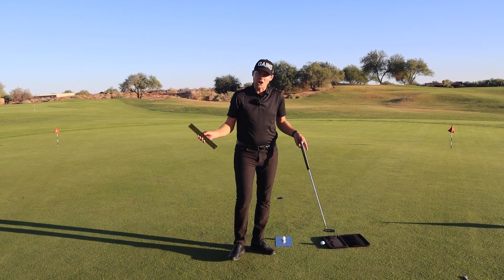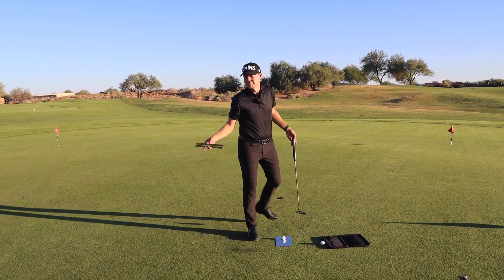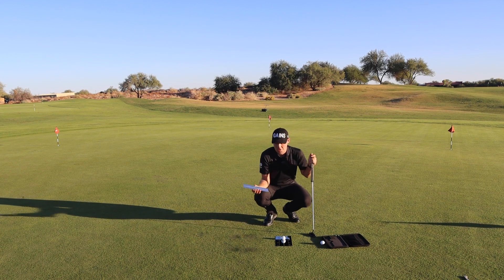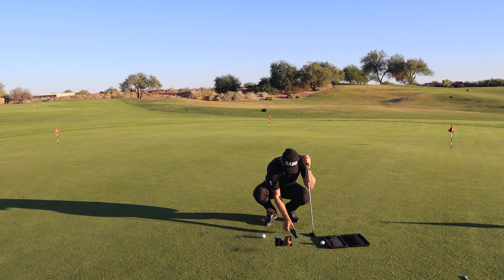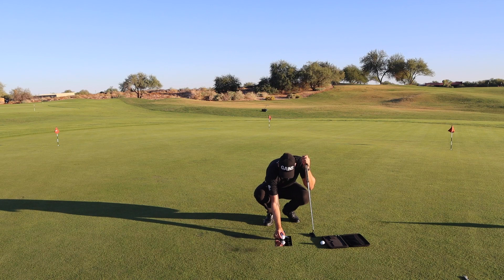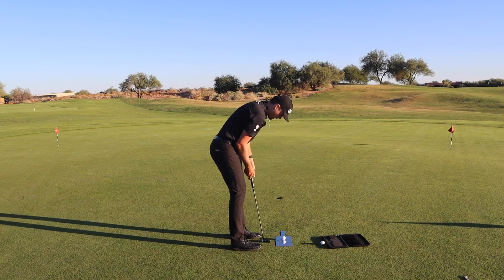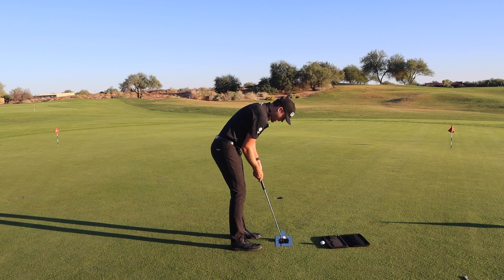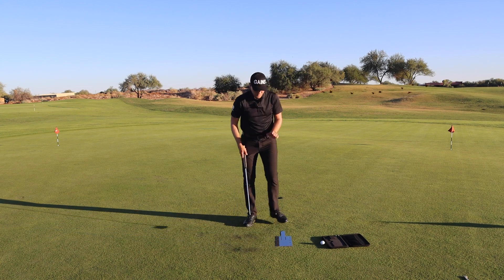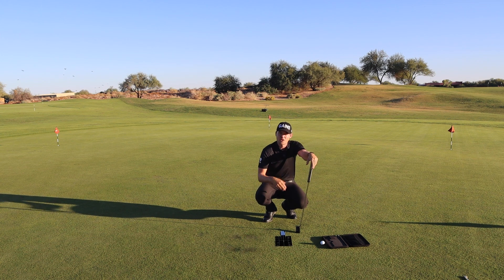If you're practicing indoors in a hotel room where the carpet isn't as true as a putting green, you can actually use the start line ruler as a literal start line rail — it fits exactly through the gate on the mirror so the ball can rest on top of the ruler. The goal is to roll the ball across the ruler without it falling off on either side, which is a great way to make sure you're starting the ball directly on your intended line.